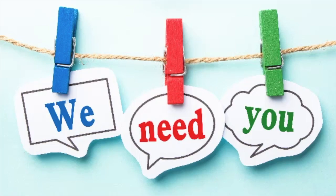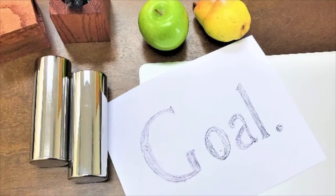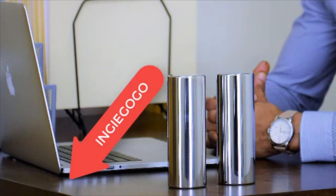But to meet our minimum order quantity, we need you — so please help us reach our goal and get your steel bar for a fraction of the price. And of course, thank you so much, and stay fit, my friends!